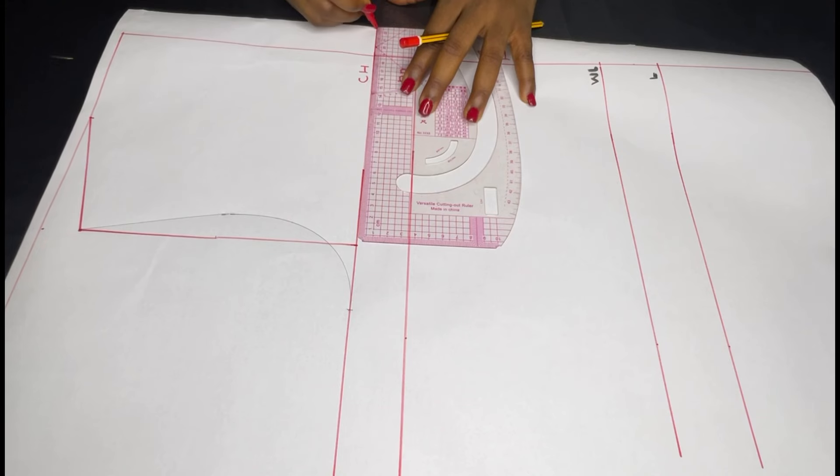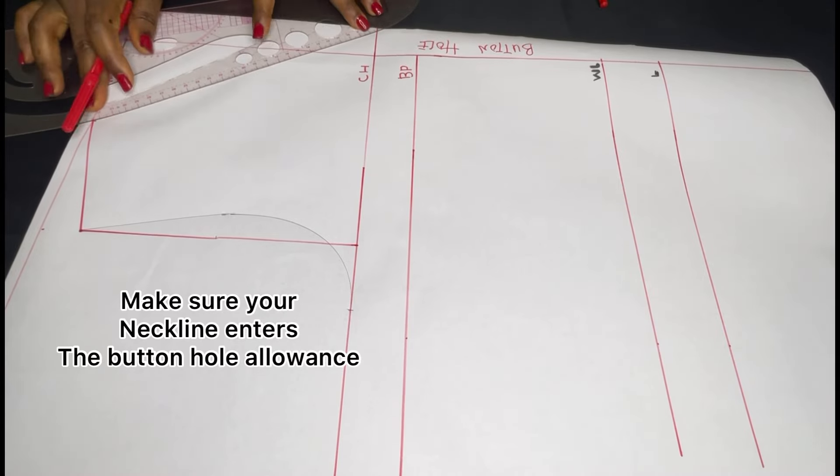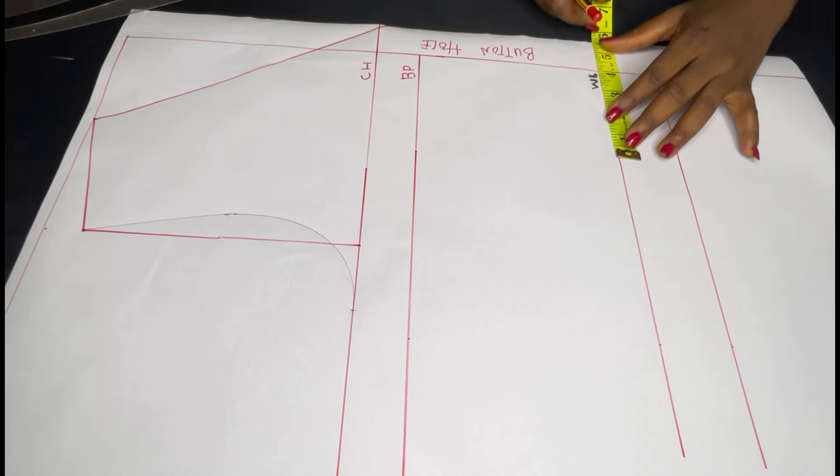For my neck length I'm also going to be using 8.5 inches, which is my chest line measurement. I'm just going to connect it to my chest line in a V shape. That's my neckline.